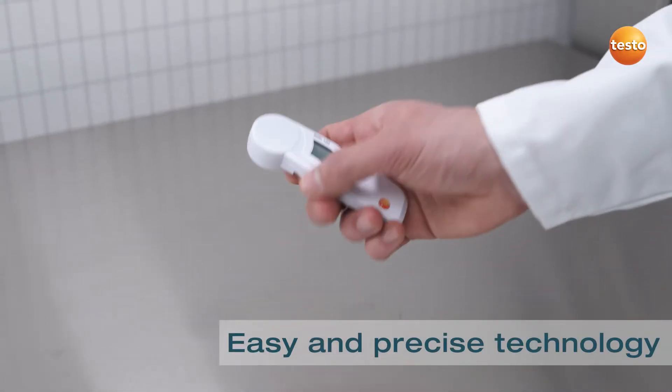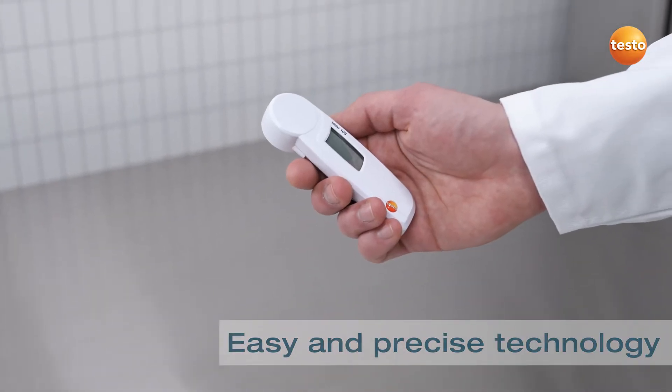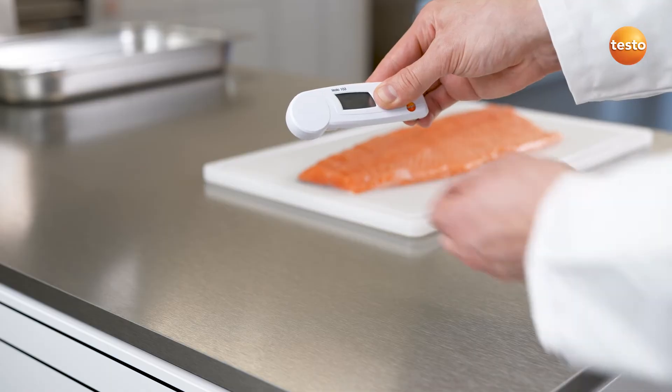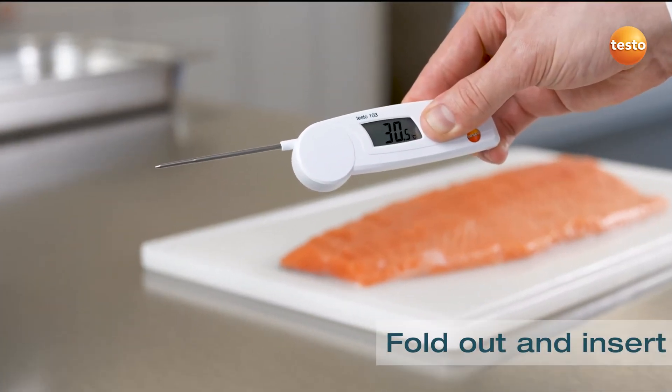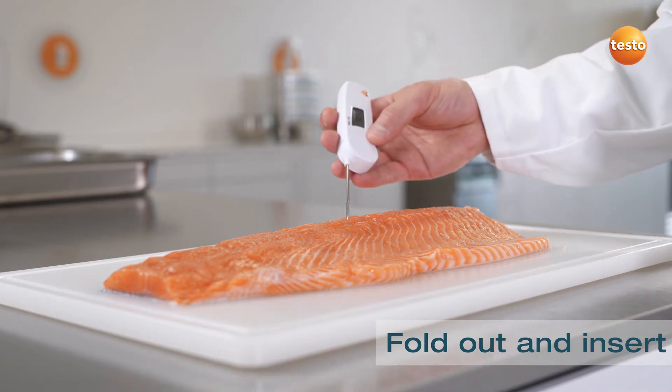What's special about the Testo 103 is its easy and precise technology. You fold out the measurement tip, insert it into the food and measure.